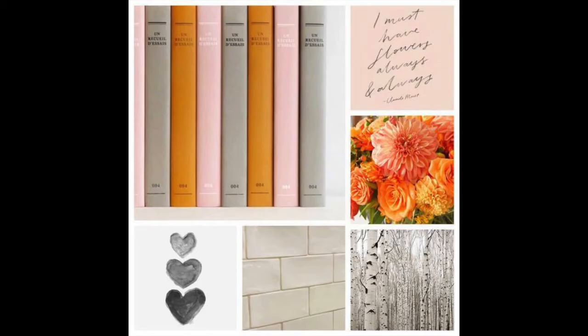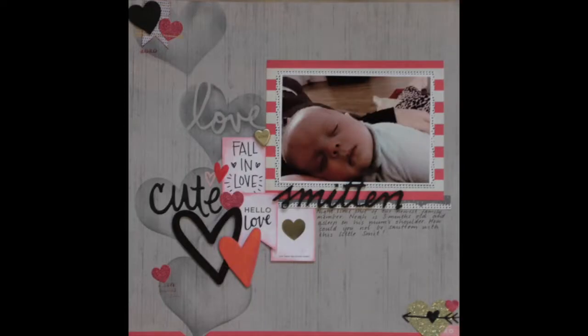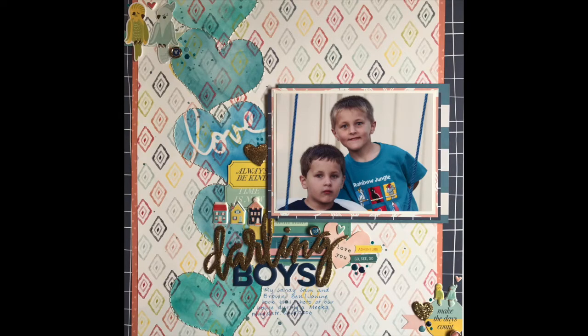Hello everyone, it's Helen and welcome to Scraplift Saturday. This is this week's inspiration piece and I'm immediately drawn to those three hearts at the bottom. It made me think of a layout I made quite a while ago but really loved, so I decided to scrap lift myself. Why not?